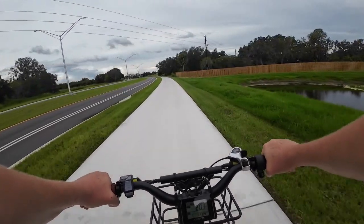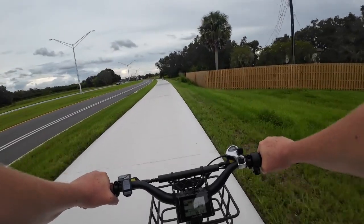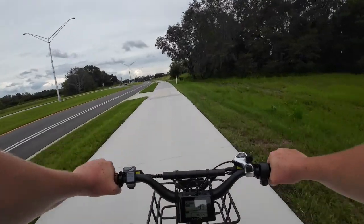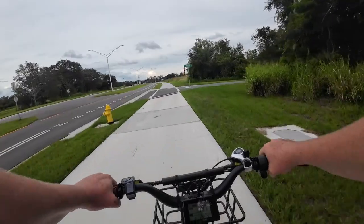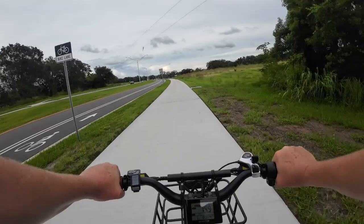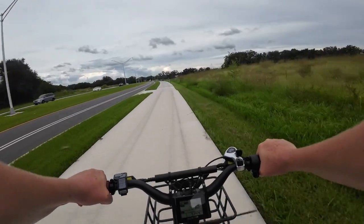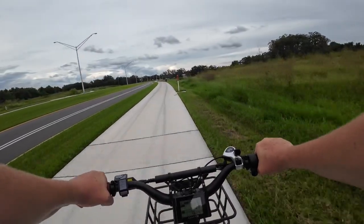The top speed on this bike is 20 miles per hour, and I don't believe you can unlock it beyond that. For being a really long bike, if you're used to riding something shorter, you'll notice it's less nimble on really sharp turns. But it's still fine — I can get on and off sidewalks and make sharp 90-degree turns, I just swing a little wider than on some other bikes.